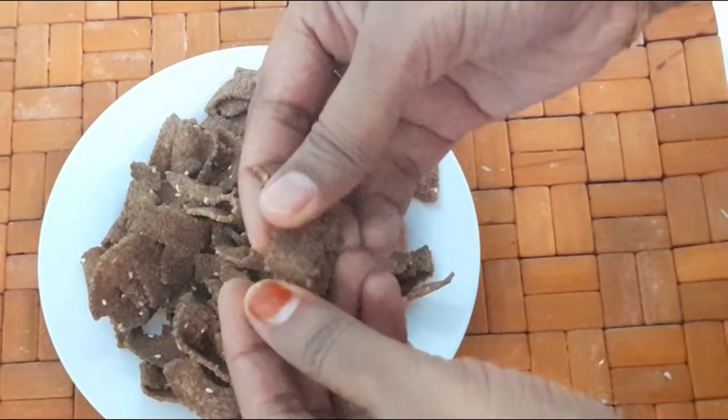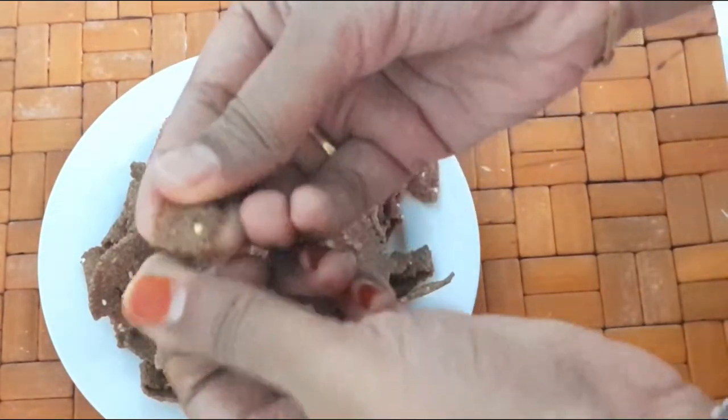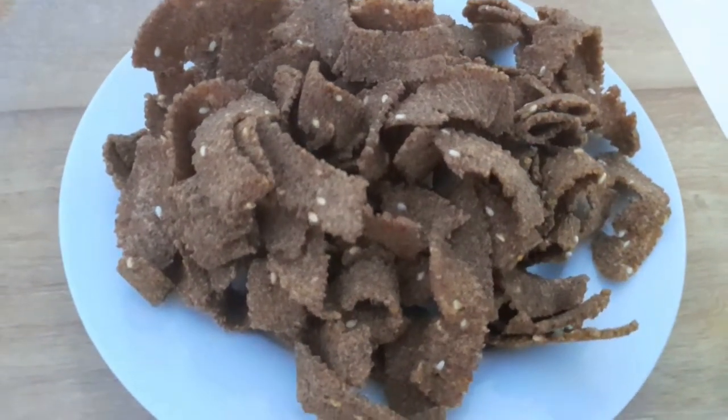Let's see how easy it is to make a ribbon recipe.